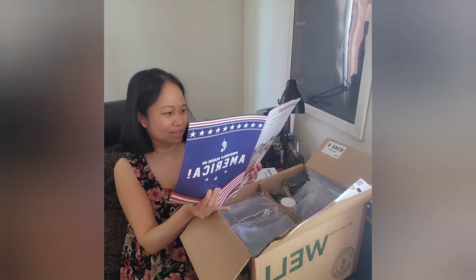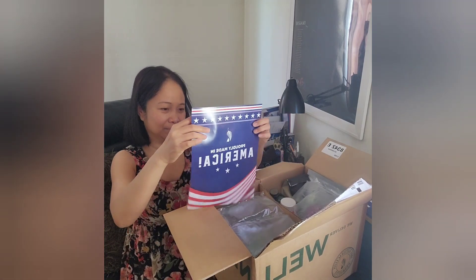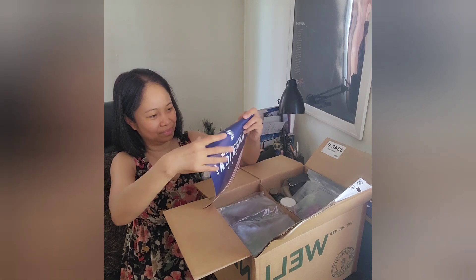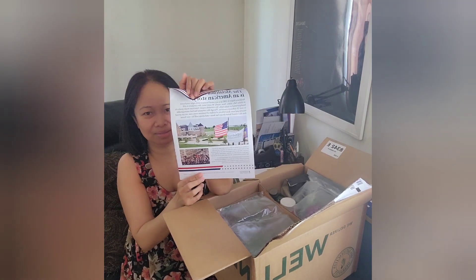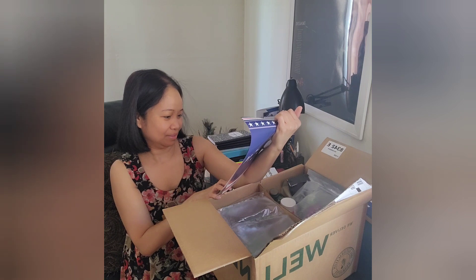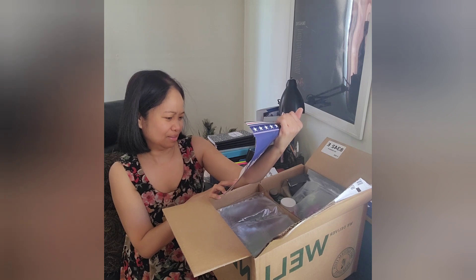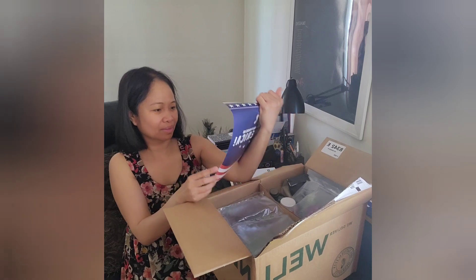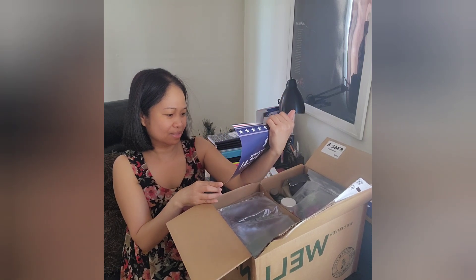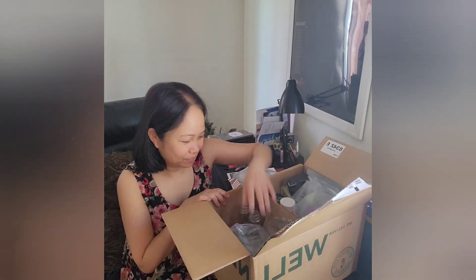This is a very interesting article about this product. I believe this is the factory here in America — it's nice. It's located in Idaho Falls. They also have facilities in Kansas City and Tennessee, so it's a big company.